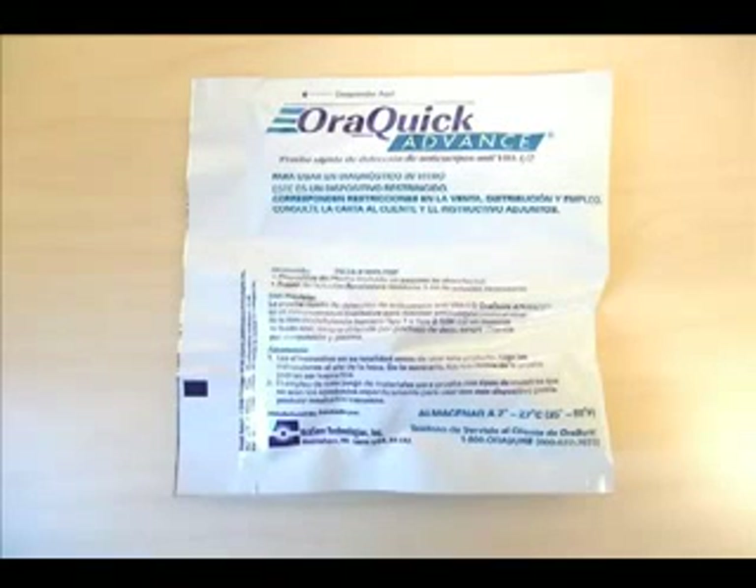The OraQuick Advance HIV 1 and 2 antibody test is a manually performed, visually read immunoassay for the qualitative detection of antibodies to HIV-1 and HIV-2 in human oral fluid. This video will demonstrate the steps to perform this rapid diagnostic test.